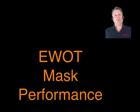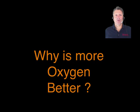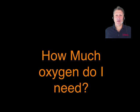EWOT masks deliver extra oxygen during exercise, and you've probably heard that more oxygen is better. But you probably don't know some important specifics like why more oxygen is better, how EWOT really works, or how much oxygen you need for your EWOT.